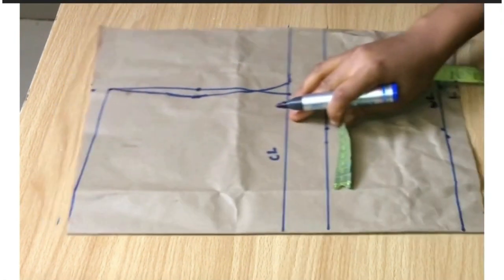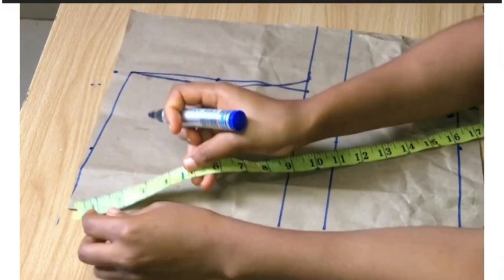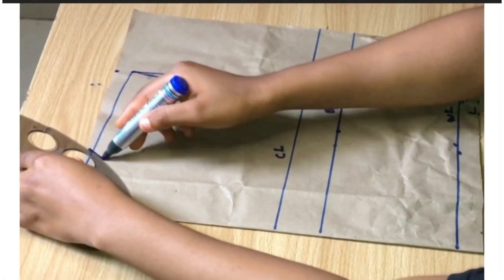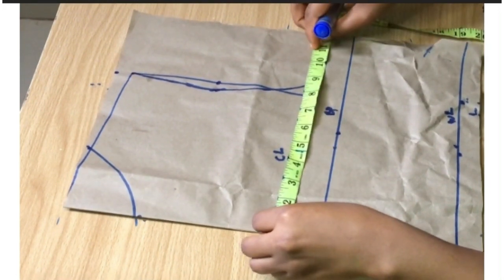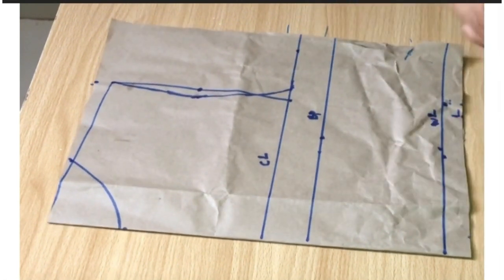For my neckline I'm going to take the width and the depth of three inches. It's not necessary to take your neckline measurements — I'm just doing it for practice — and I'm going to connect it with my curve. After that, I'm going to be inserting my body measurements. My round bust is 36 divided by four plus two, which gives me 11.